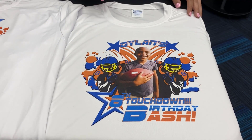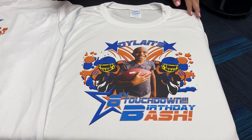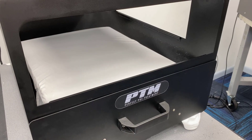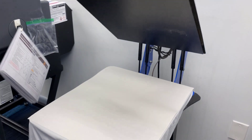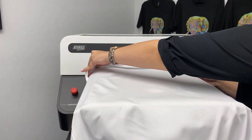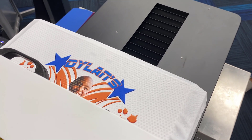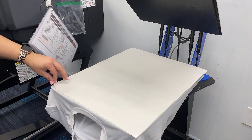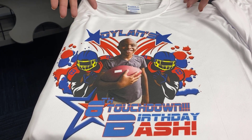Direct-to-garment printing with the DTG G4 is different than digital heat effects and sublimation because we're printing our graphic directly onto our t-shirt. But first we are going to have to pre-treat our shirt, then dry the pre-treat with our heat press. When this is done, we can lay our t-shirt right onto our DTG G4 and print our graphic. But this ink is not yet dry, so we'll have to give it a finishing press as well. This print only costs about 30 cents to produce.